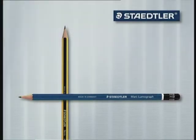The Staedtler pencil, a true classic among writing instruments. The world over, no other writing instrument equals the pencil when it comes to popularity.